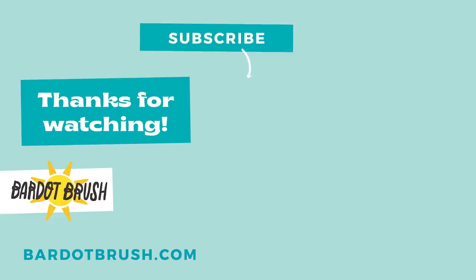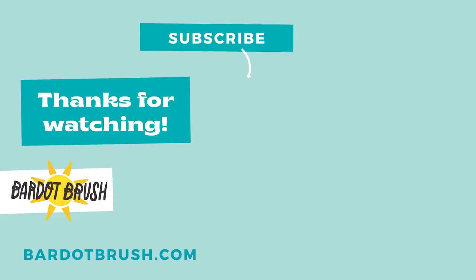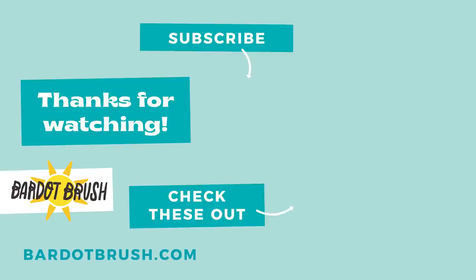If you like this video, please subscribe for more awesome tutorials and check out one of my other videos. Have a great day!